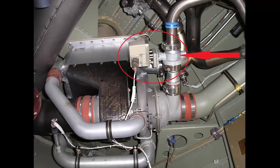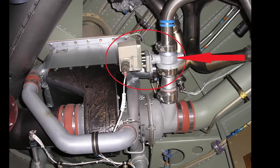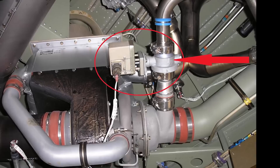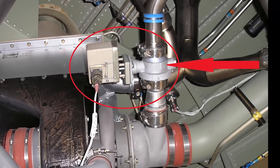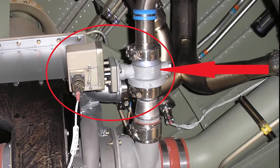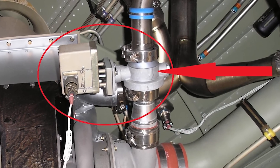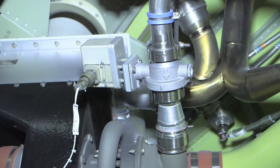It is possible for the bypass valve to fail or stick. If failure were to happen in the open position, too much hot bleed air would bypass the air cycle machine, raising the outlet temperatures. This can cause the cabin and cockpit to be excessively warm even with the temperature control unit in full cold, and may also cause duct overheat annunciations. If the bypass valve were to fail in the closed position, ice can form in the water separator, blocking the air flow and therefore actuating the poppet-style relief valve in the separator.